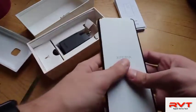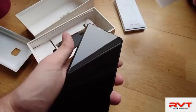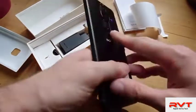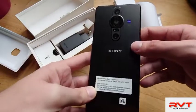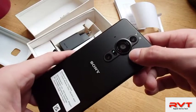And now to the main attraction. Wow — so this is the Xperia Pro I. There are some stickers here as well. We have the triple lens setup with the biggest lens ever probably, with the one-inch sized sensor.